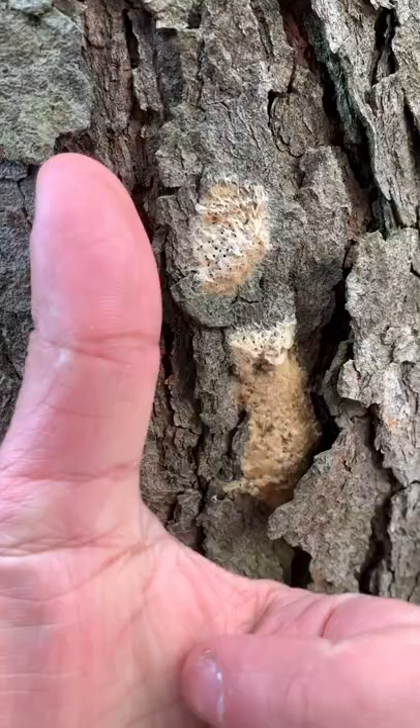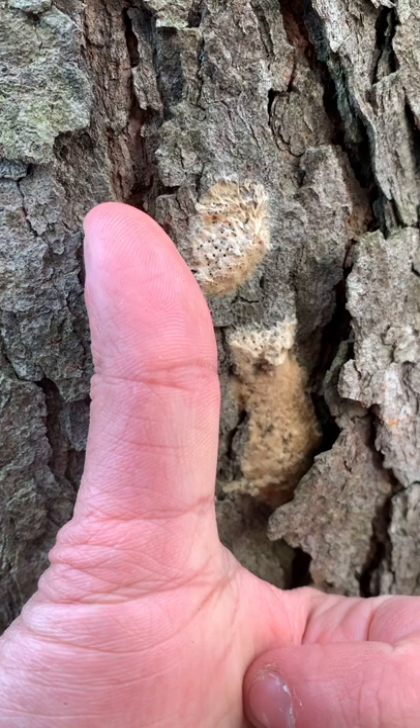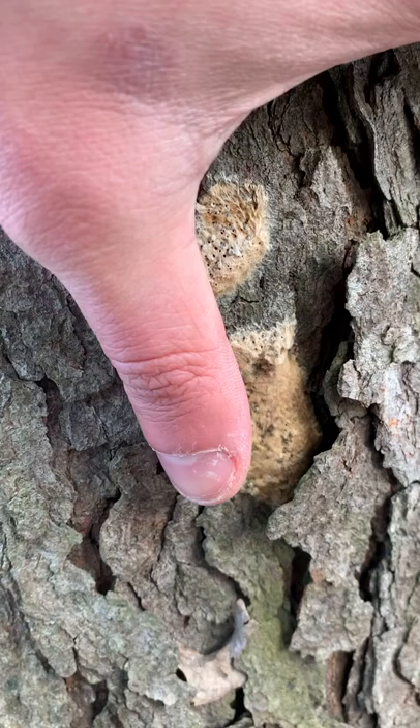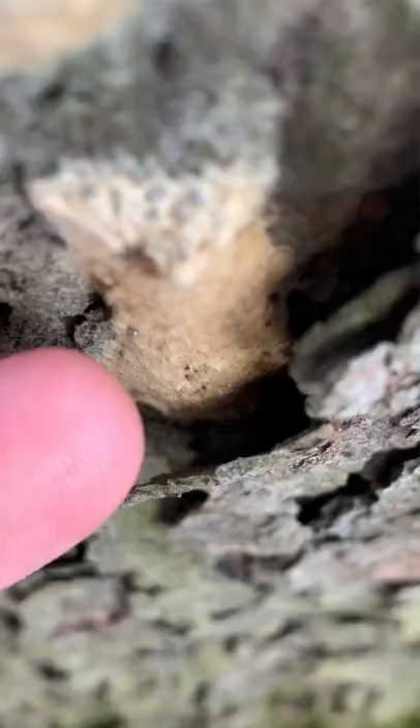First nature clue — let's look at its size. It's about the same size as my thumb. Now this is an absolutely massive sample of this nature mystery, but even so, it's not any longer than my thumb. Size is always an important nature clue.